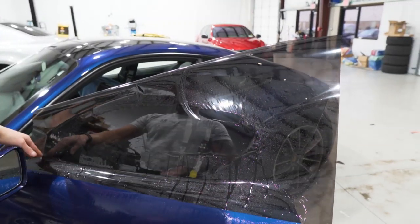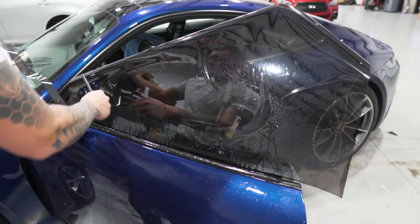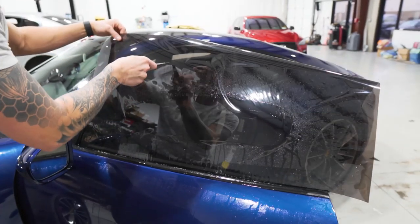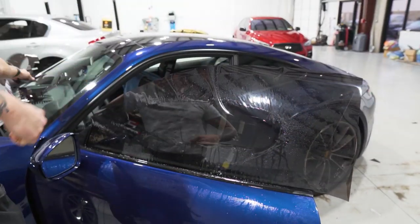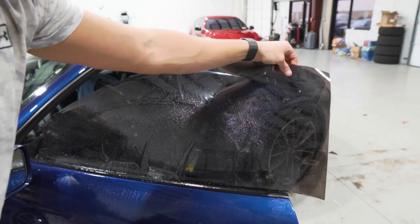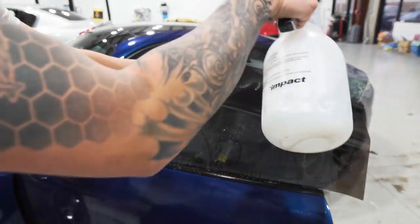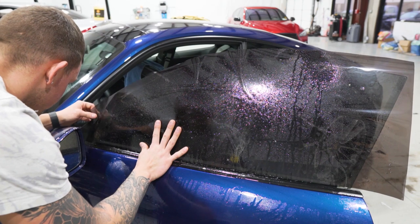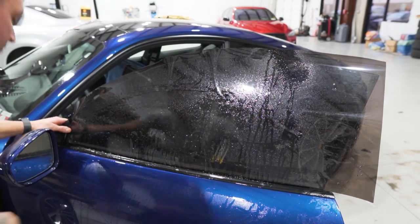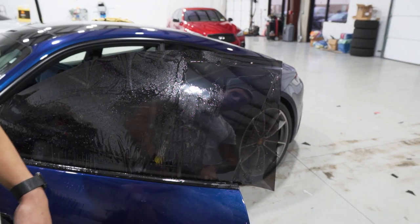Let's go ahead and mount this in place, cut the bottom edge, cut the front edge, and cut off that excess material. Then we'll cut the back edge.